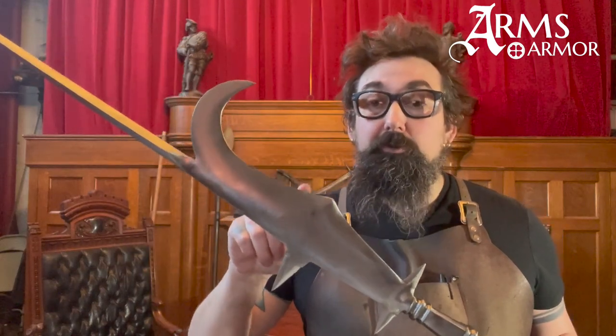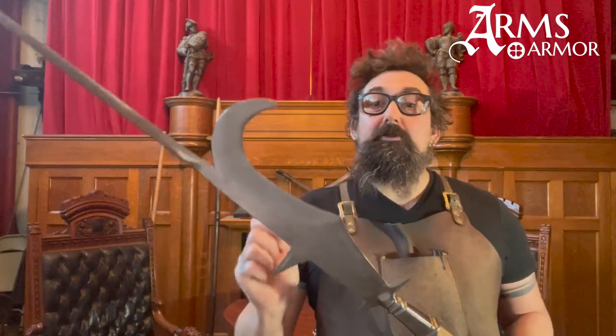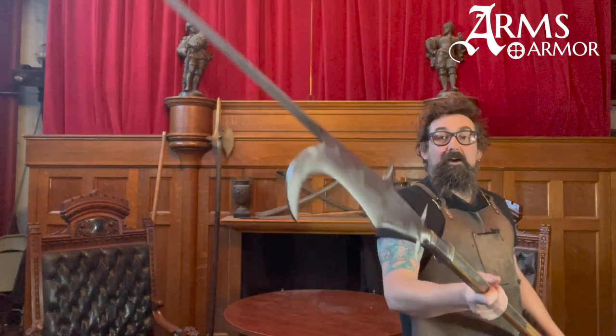Throughout a lot of the Middle Ages you didn't have big standing armies. You could call in your peasantry if necessary and they would bring whatever weapons they had. By the 16th century, a bunch of these former agricultural tools had turned into highly specialized weapons — rather than just being a little handheld scythe, you get this monstrous weapon.